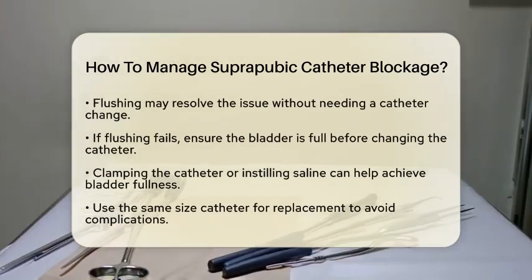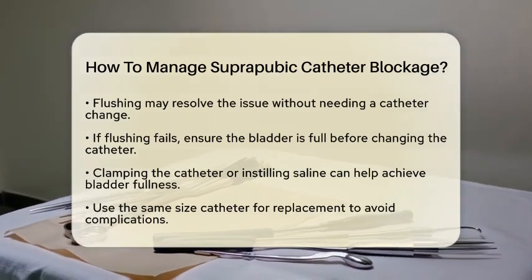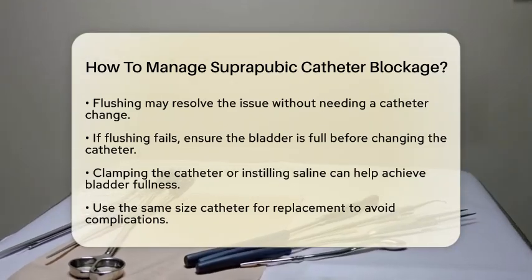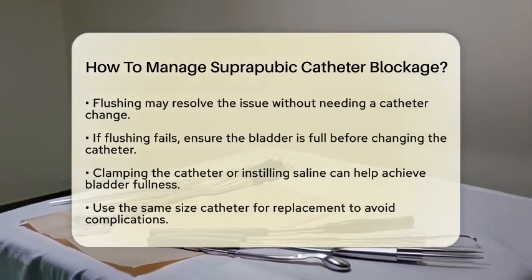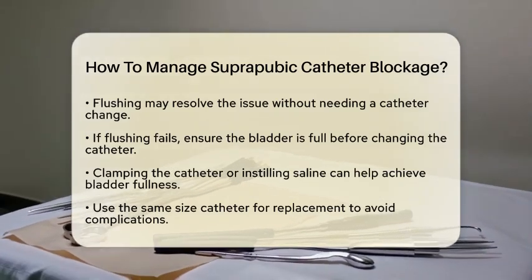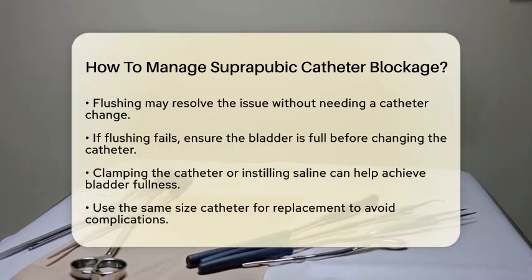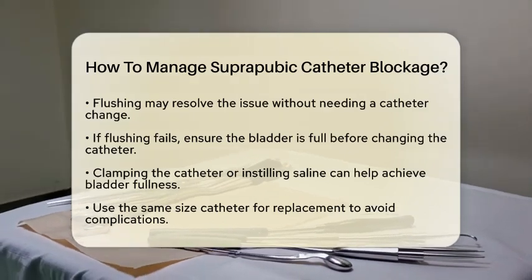If flushing does not work, you may need to change the catheter. Before doing this, ensure that the bladder is adequately full. You can achieve this by clamping the catheter for a short time, or instilling about 300 milliliters of sterile saline into the bladder. This fullness helps the new catheter pass more easily and reduces trauma during insertion.